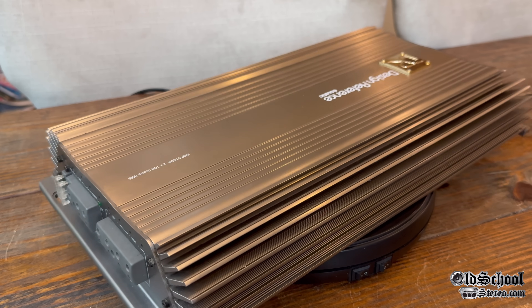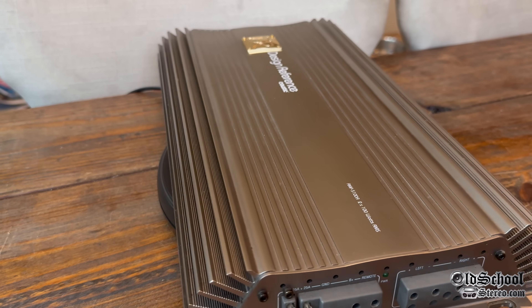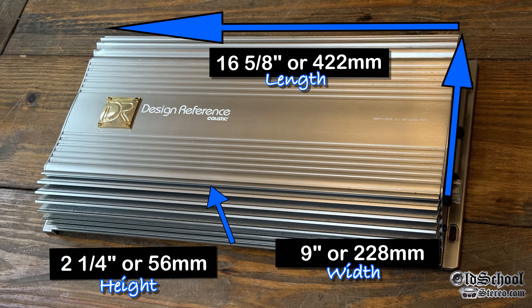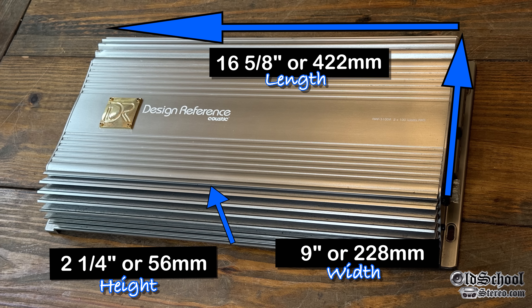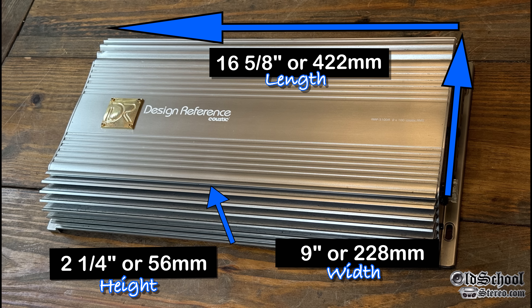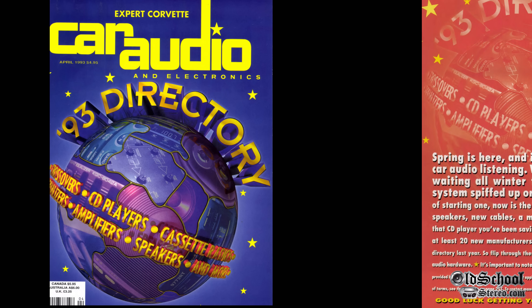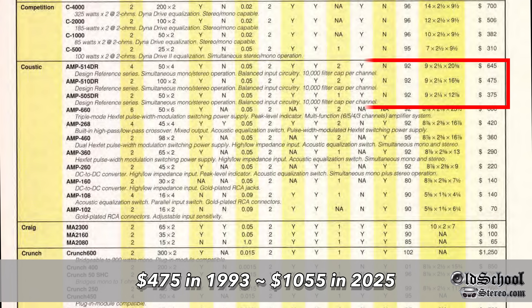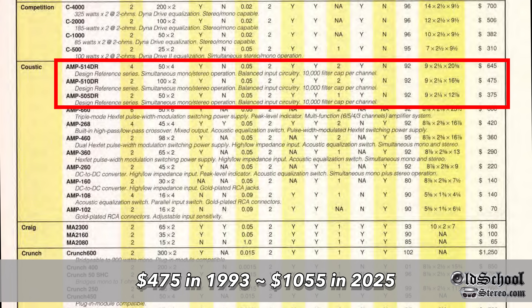Very nice looking overall. As far as dimensions go: 16 5/8 inches for the long side, 9 inches for the width, 2 1/4 inches for the height. Millimeter equivalents are there as well. Looking back at the 1993 Car Audio and Electronics directory, the Amp 510DR was listed for $475, which is equivalent to $1,055 in 2025, inflation-adjusted.